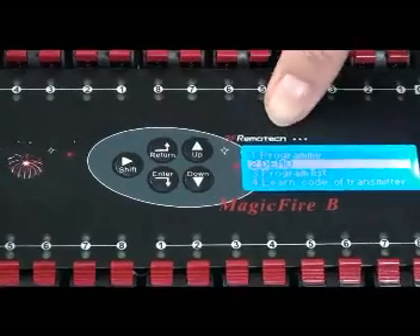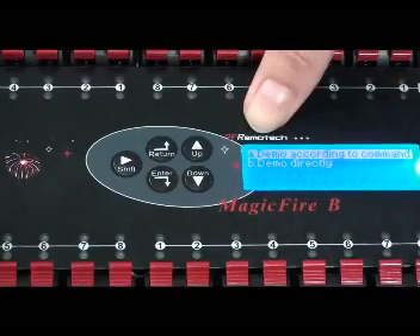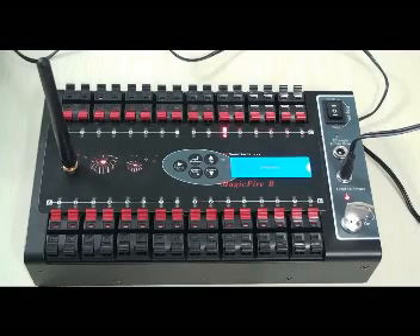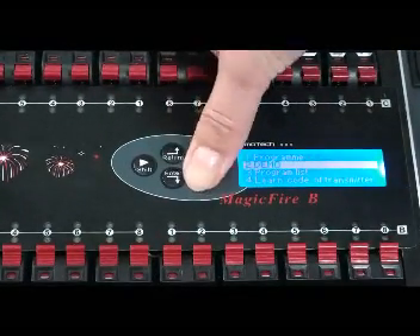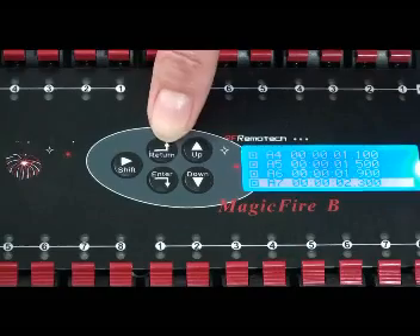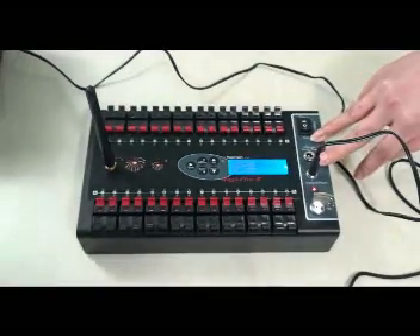You can demo through the LEDs' blink to display the program. You can demo according to the command from the transmitter, or demo directly. You can also have the detailed information of this program in the program list. After you finish with this program, press the return button for more than three seconds to go back to the main page. Now the receiver is ready for firing.